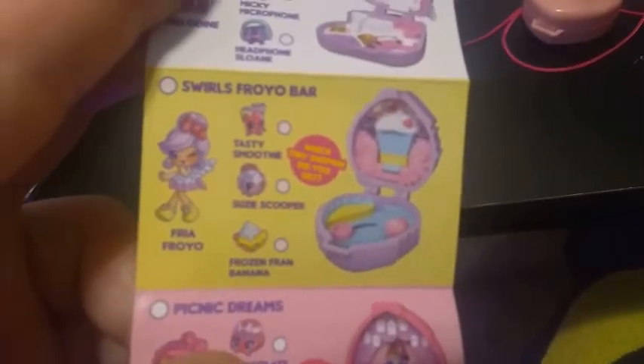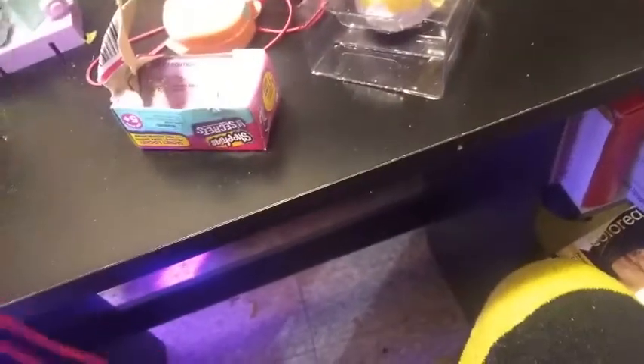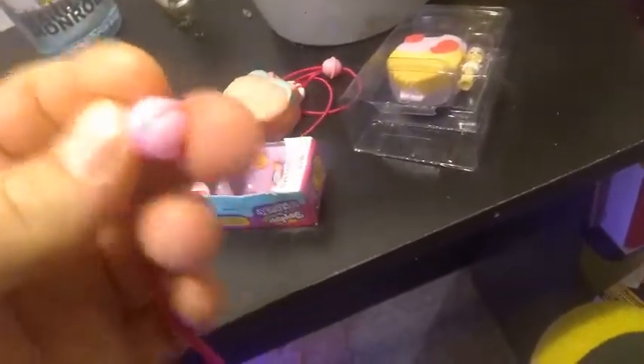And the last thing we have to open today — I believe this is Freya Froyo. We're going to take a look at the checklist and see what our set's called. It's called Swirls Swirls Froyo Bar, and the Shopkins you can get are Tasty Smoothie, Susie Scooper, or Frozen Fran Banana. I hope we get Fran Banana — but they all look cool.